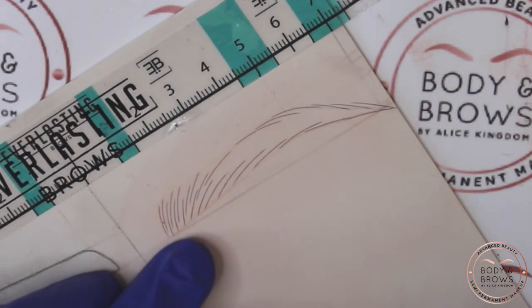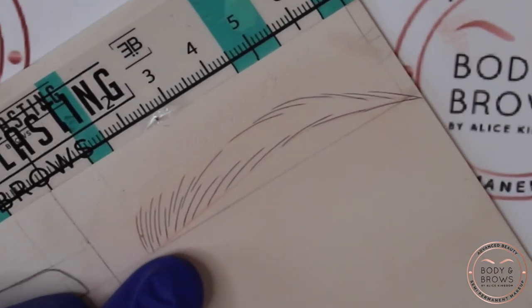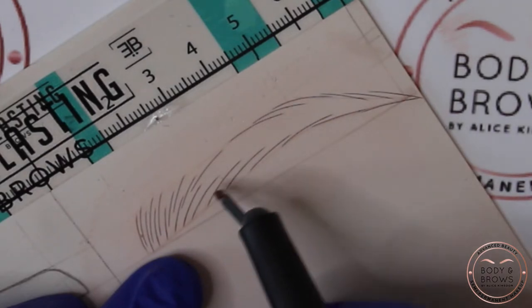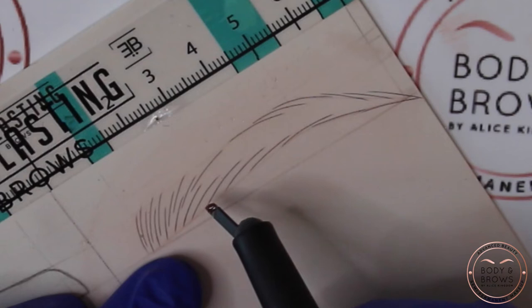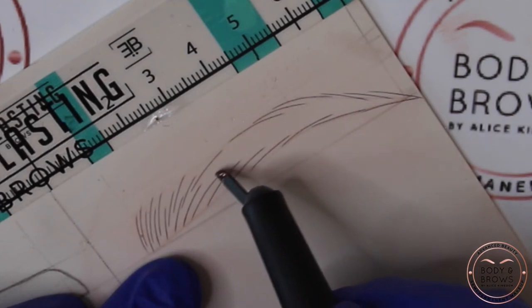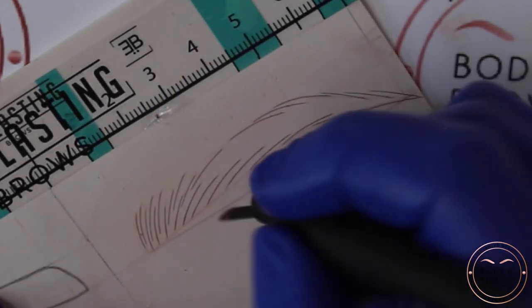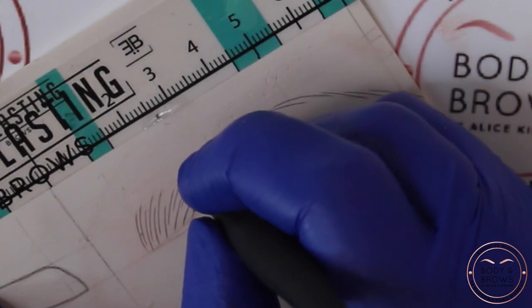So now we're going to fill in this middle part. I used to really struggle with this middle part as a beginner, and the thing that made it click for me was to think about strokes sprouting out from between other strokes. So if we see here, right at the beginning, I'm going to put a stroke in here, and that's going to start my flow through the rest of the brow.